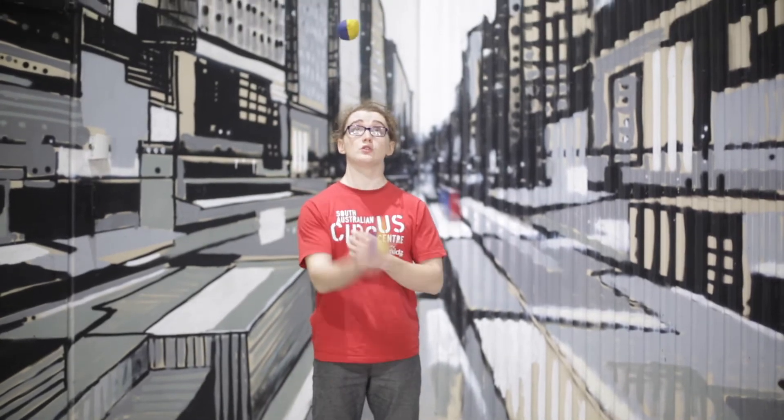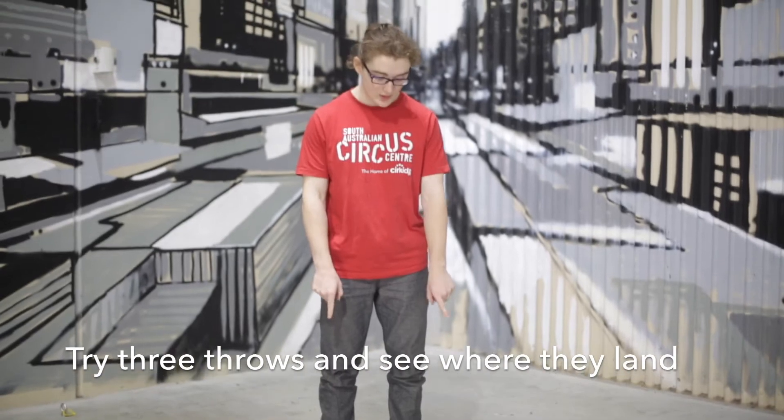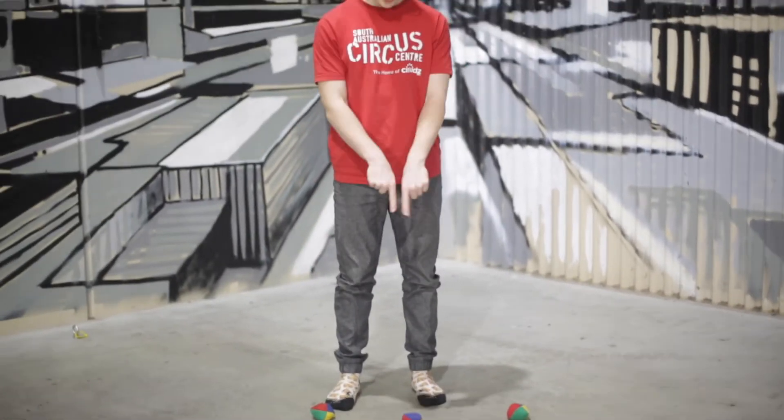Today we're going to be working on three balls. We're going to be working on where our throws land. So what we're going to do is we're going to go one, two, three, and then we're just going to have a look at where they land on the ground. So what we're looking for is if our hands are out, on the ground they should be underneath our hands.